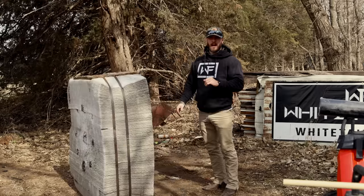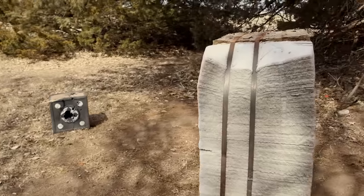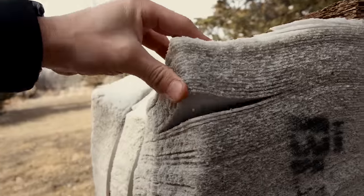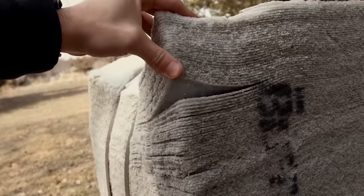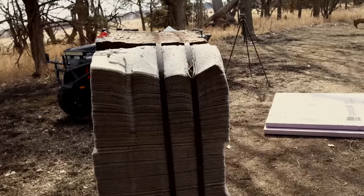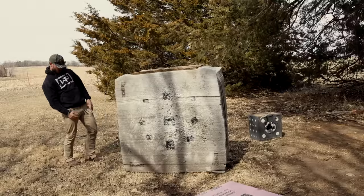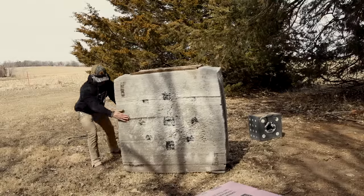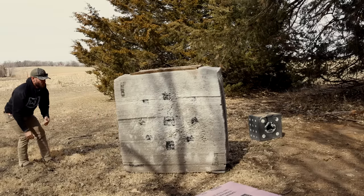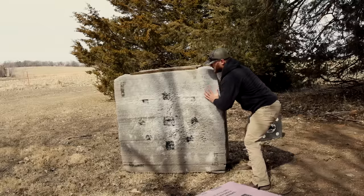The ratchet straps are for this reason right here: this block target came banded and it's made out of layers and layers of foam. What I'm going to do with the ratchet straps is re-strap it, because it's all kind of misshaped. I'm going to reshape the sections that have pulled out of whack and make sure it's nice and straight so we can get that foam board to glue on properly.